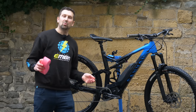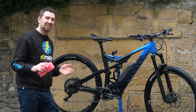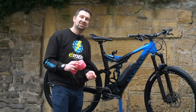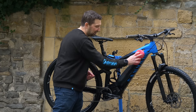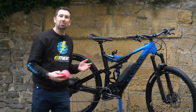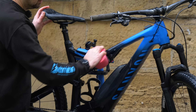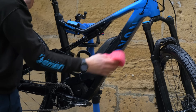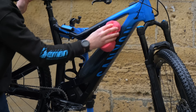Once you're happy all that excess water has been removed, it's time to dry the bike. One thing that e-bikes don't like is being left wet — water and electricity certainly don't mix. To get it dry, you can use a cloth or even a leaf blower and compressed air to drive that water out, or give it a quick treatment with some water displacer to really speed up the process. Whatever you do, make sure your e-bike is dry before you put it away.